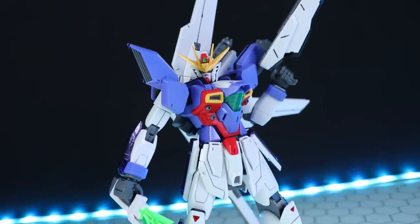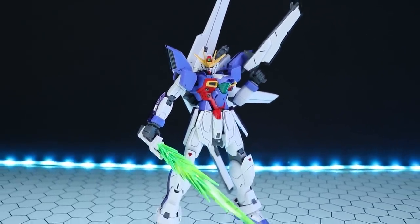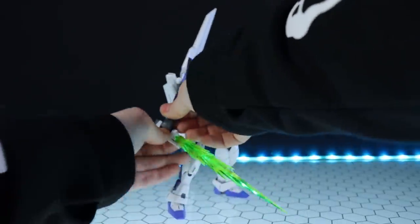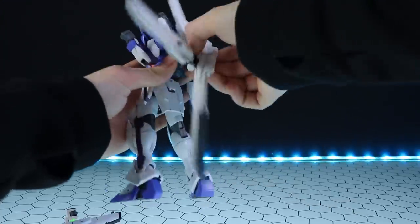Getting right into it, that right there is what the Master Grade Gundam X Unit 3 looks like out of the box, snapped together with all of its accessories and a little bit of panel lining. As usual we're going to look at the aesthetics first, so we're going to pop off all the accessories and leave them till a little bit later.